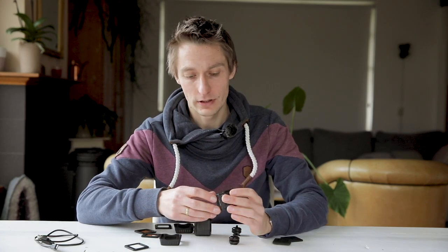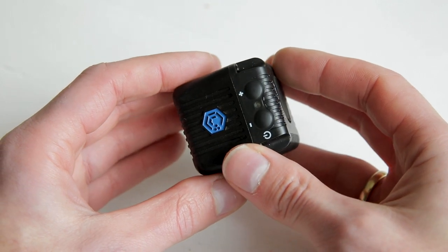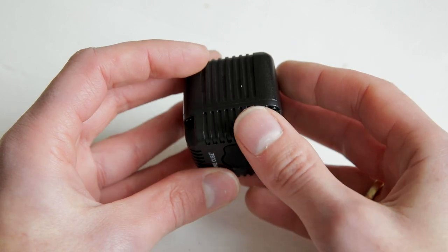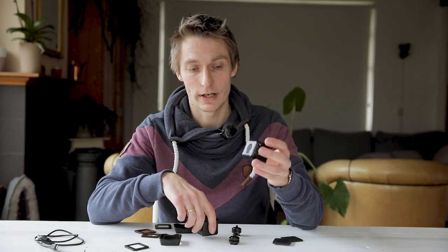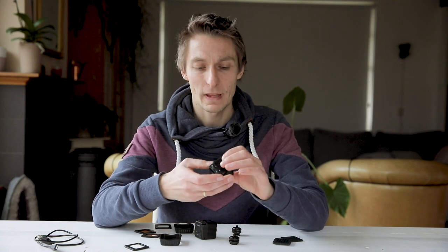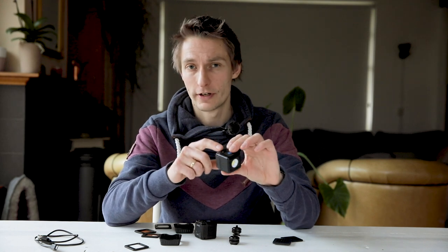My first impressions of the build quality are that it's pretty good — it's solid. It's supposed to be water resistant; you could actually go swimming with it, but I'll just use it in the rain. It's daylight balanced and fairly accurate in terms of color. Battery lasts one and a half hours at full power. There's an optical sensor so you can trigger it with a flash, and a special long exposure mode for very low power so you can paint with light.